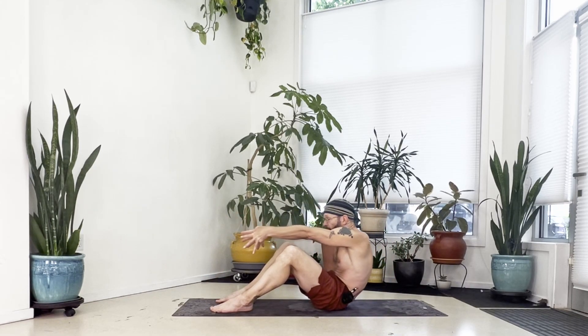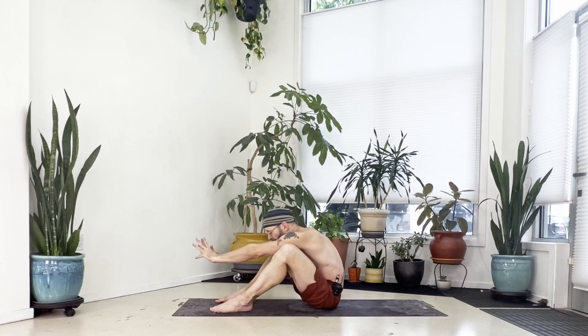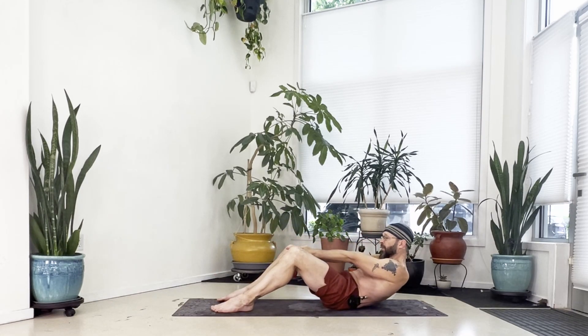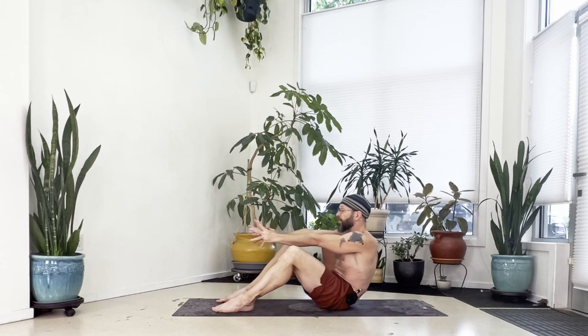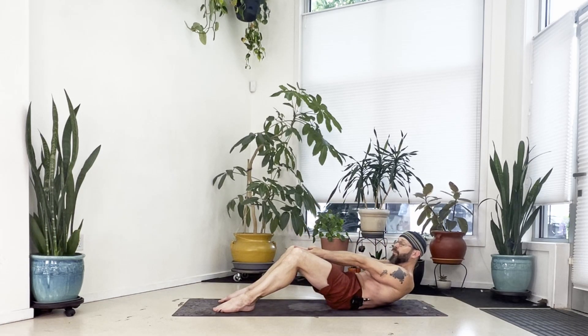Again, keep your spine rounded, roll this back — take it slow, only as far as you can control — reach the fingers and come back upright. Two more times: roll back, keep your spine rounded, reach the fingers and lift back up. One more time — roll this back, and once you think you're just about at your limit, hold here. Belly pulled in, reach forward through the fingers, take an inhale. With the exhale, just release down.